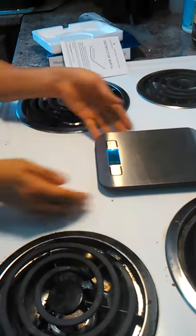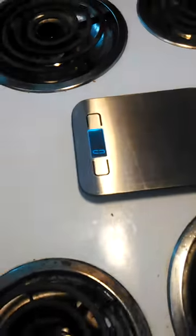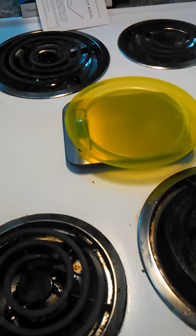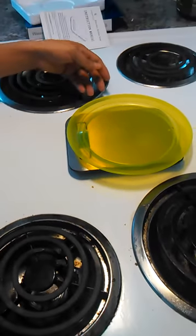So I'm zeroing it out. It's at 0 grams. And I'm going to measure the plate that I'm weighing my bananas on. The plate is at 48 grams, or 47 grams.